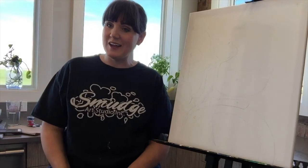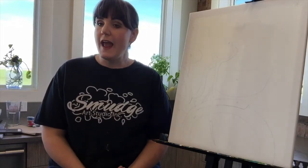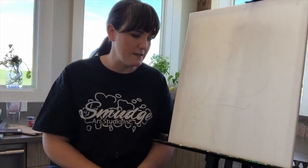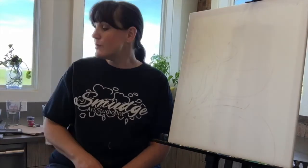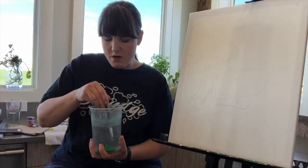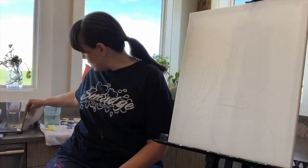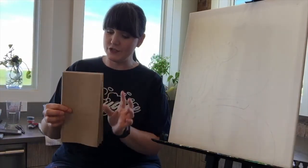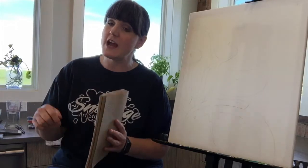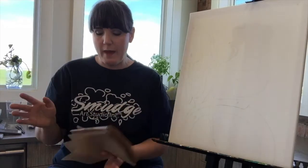Let's talk about what you should have in front of you. You should have your outlined canvas, and at least three sizes of brushes. I'm going to use a one-inch brush, a half-inch brush, and a small brush for detail lines at the very end. You should also have your jar of water — I tend to use warm water — and paper towel, which will be your best friend. Always wipe your brush before you rinse it, and wipe it after you rinse it, so you don't get paint in your water or water on your canvas.